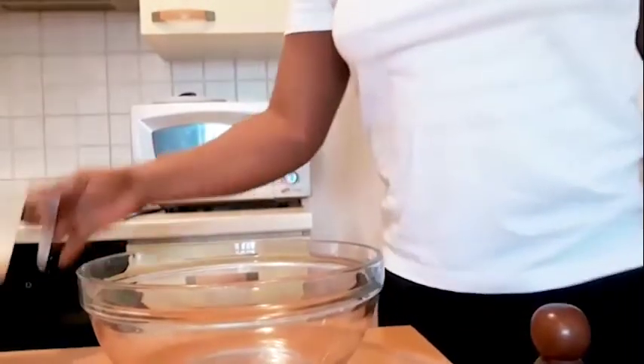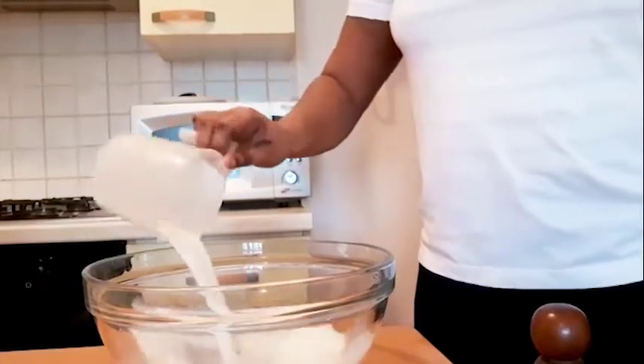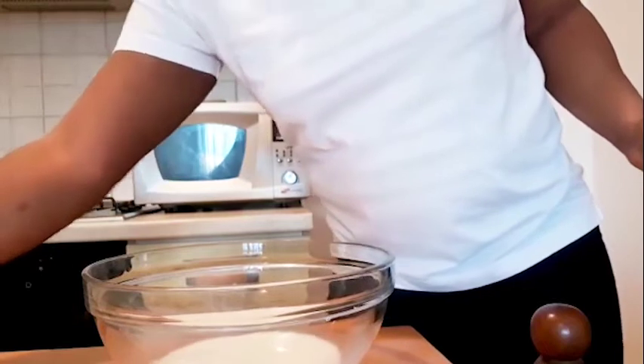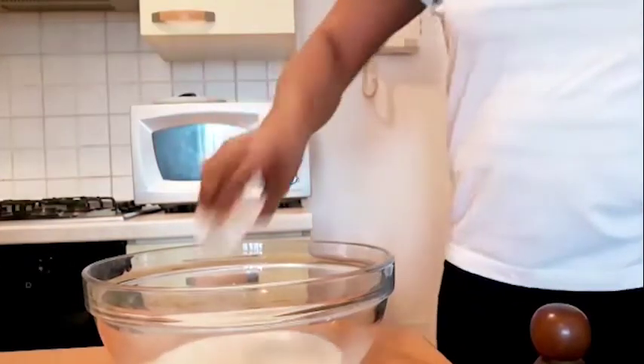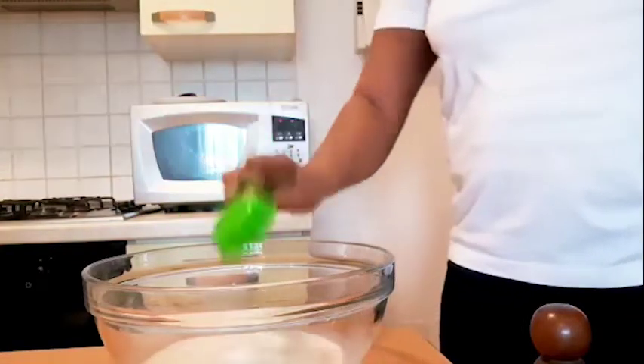So let's start the recipe. In a bowl I'm going to be adding one cup of milk, one tablespoon dry yeast, and one quarter cup of sugar.